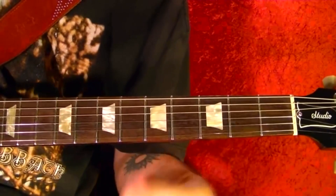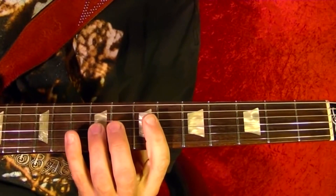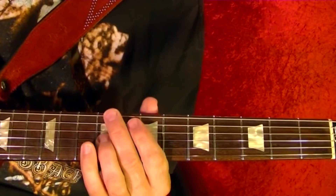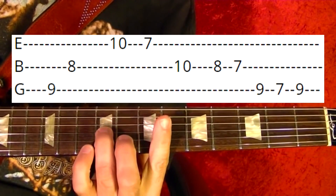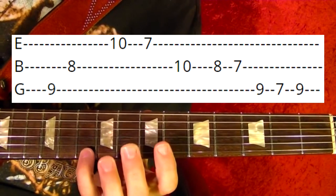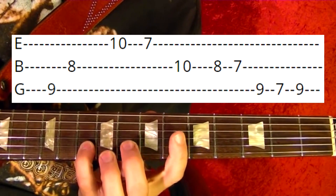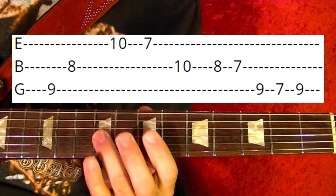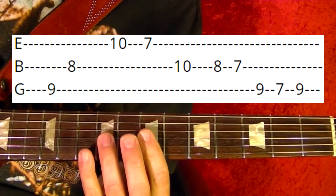You play that several times through the intro, and that little lick is this — I'll play it first. So that's third string 9th fret, second string 8th, first string 10th, 7th, 10th, 8th, 7th, 13th, 9th. Once again slowly.